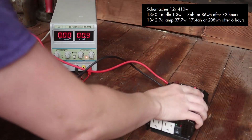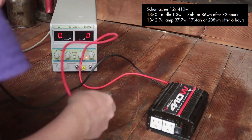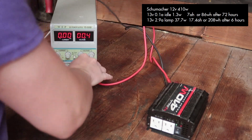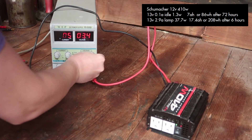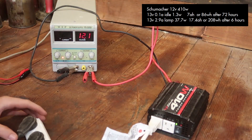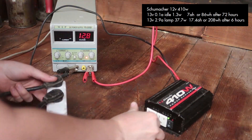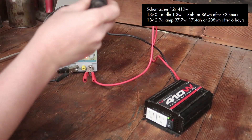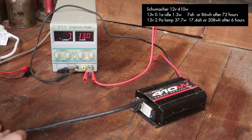Then we have the Schumacher 12-volt 410-watt inverter, which is a little one that my old manager gave me back whenever I worked in California. At 13 volts, it pulls 0.1 amp of idle draw or only 1.3 watts — that's almost nothing. After 72 hours of being on idle, it would pull the batteries down by 7 amp-hours or use 86 watt-hours of capacity. Now whenever I plugged in that same lamp, it only pulled 2.9 amps or 37.7 watts, quite low compared to before. After 6 hours, that would be 17.4 amp-hours pulled from the battery or 208 watt-hours.